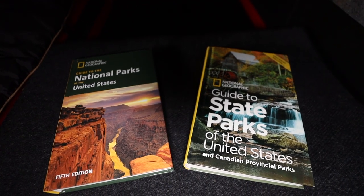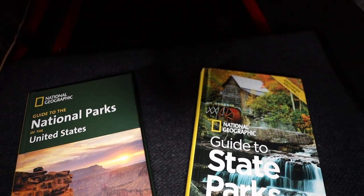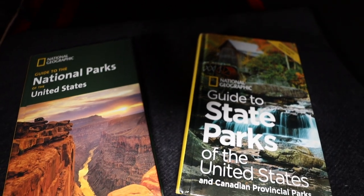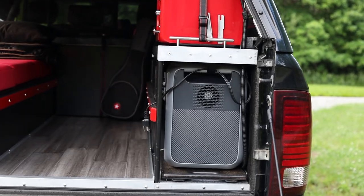Lastly, I keep a copy of National Geographic's Guide to State Parks of the United States and Canadian Provincial Parks, and their Guide to the National Parks of the United States — both guaranteed to work without cellular reception.